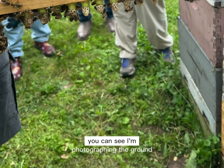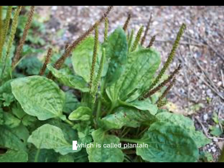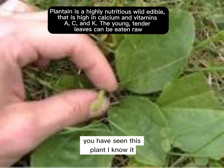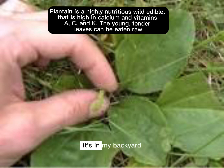You can see I'm photographing the ground, and the reason why is I want to highlight this plant, which is called plantain. It comes originally from Eurasia, but it grows everywhere. You have seen this plant — it's in the playground, it's in the cracks of driveways and sidewalks, it's in my backyard. It grows everywhere.